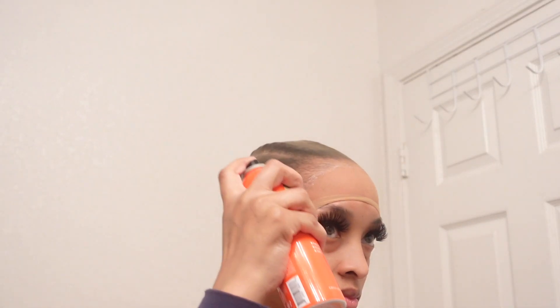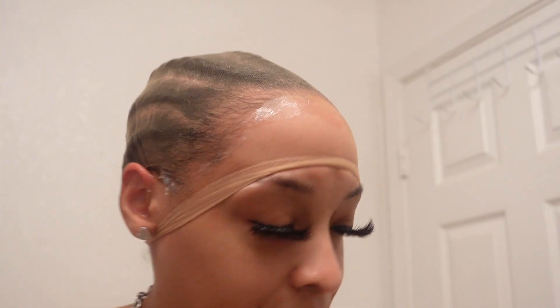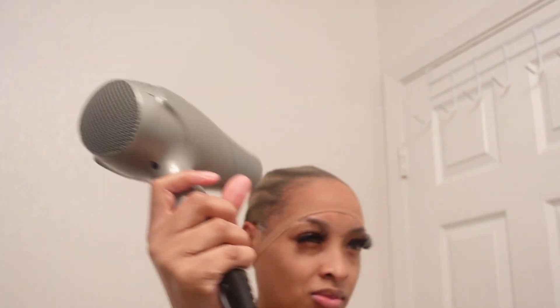Sorry if you hear snoring in the background — it's my French bulldog, she's sleeping and she snores like a grown man. Now I'm going in with my even lace spray along my hairline. Do the same thing: rub it in, then take your blow dryer to make sure it is dry before you go in with your foundation powder.